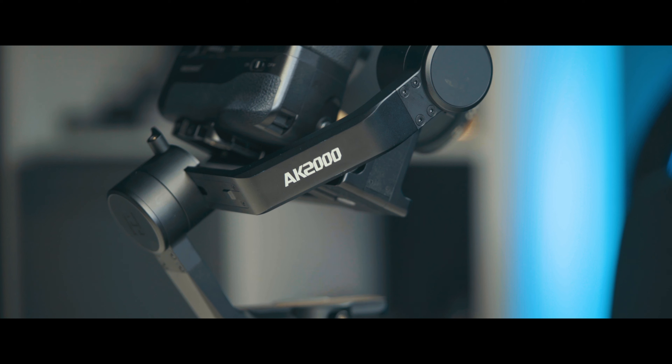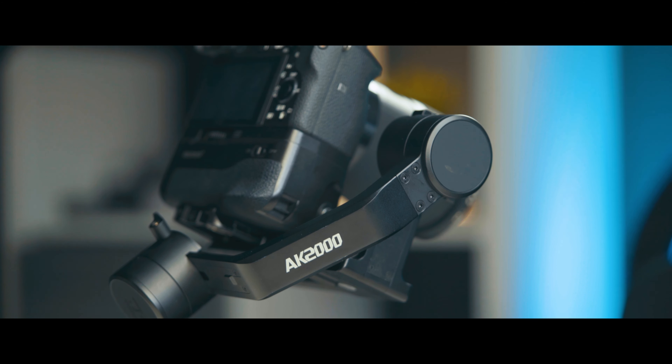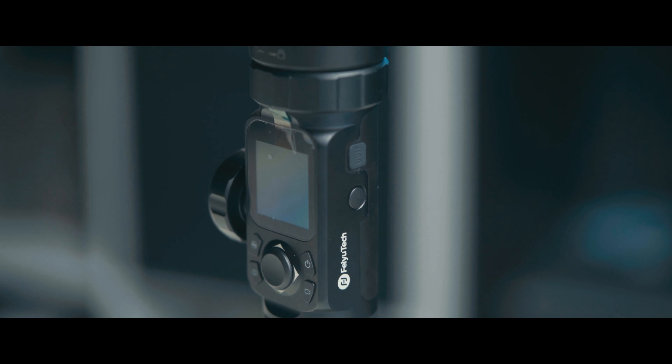Let me start with the good sides. What do I like about this gimbal? First of all, I do like the design. The 45-degree roll axis means you can see the screen of the gimbal, and the build materials feel really solid and well-built. When you look at the price, you don't expect it to be that good, but everything in your hand feels really good.